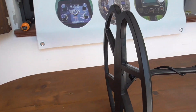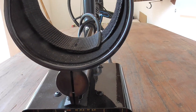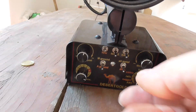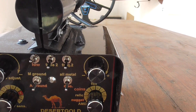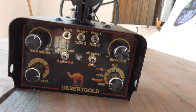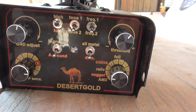Now I will bypass the regulation controls, since it is very easy to use. I show you the turn-on and sensitivity knob. The selector is on automatic ground, the power selector is on ICT, the tone selector is on low tone, the frequency is set to frequency 2, and it is regulated in discrimination mode.